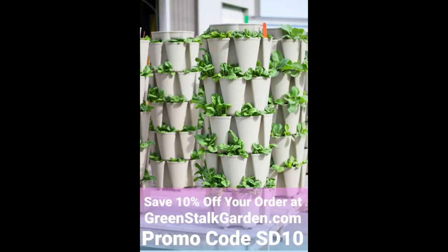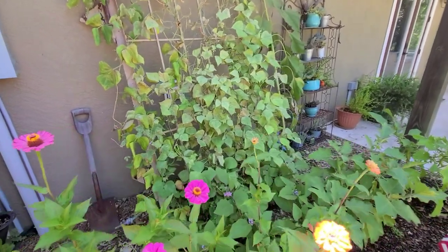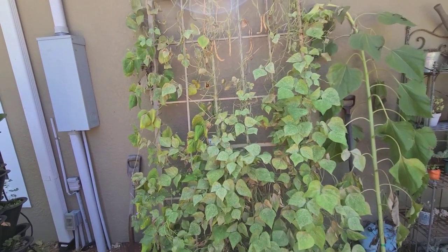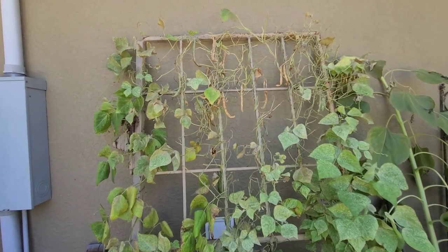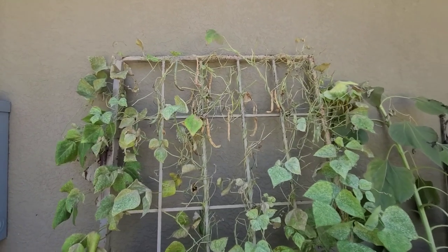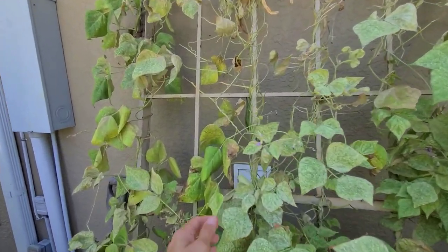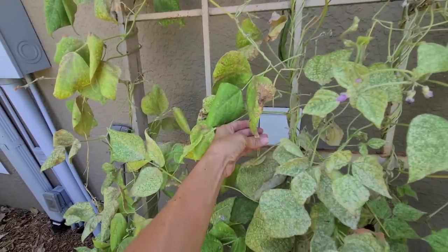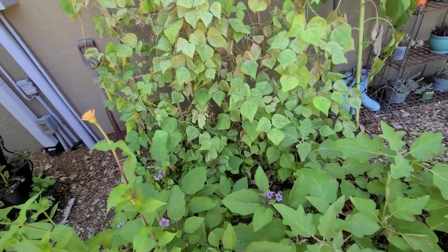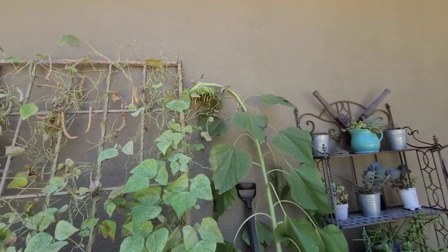Over here I have some throttle snake beans that are kind of at the end of their life. I haven't had a whole lot of time to harvest — some of them got too big, so I just let them stay on the vine to dry and save for next season. You definitely don't want to eat beans when they get real bulgy like that — they'll be dry and woody. Last night we harvested some and ate them for dinner. I've got a mammoth sunflower over here just letting the head dry to save the seeds.